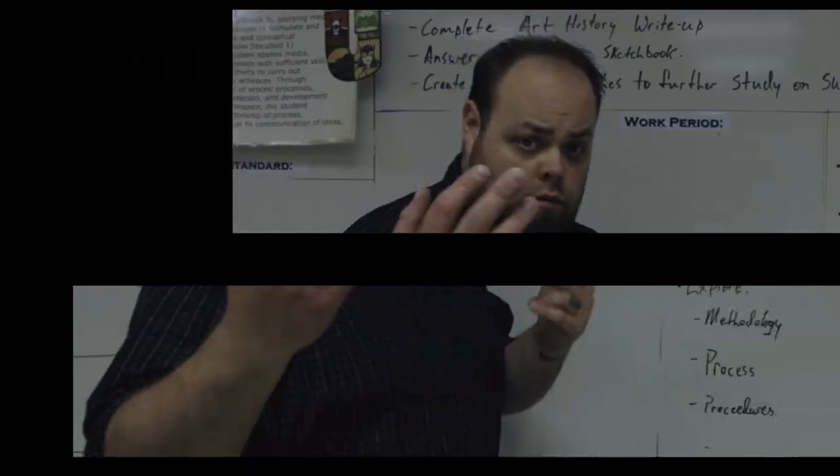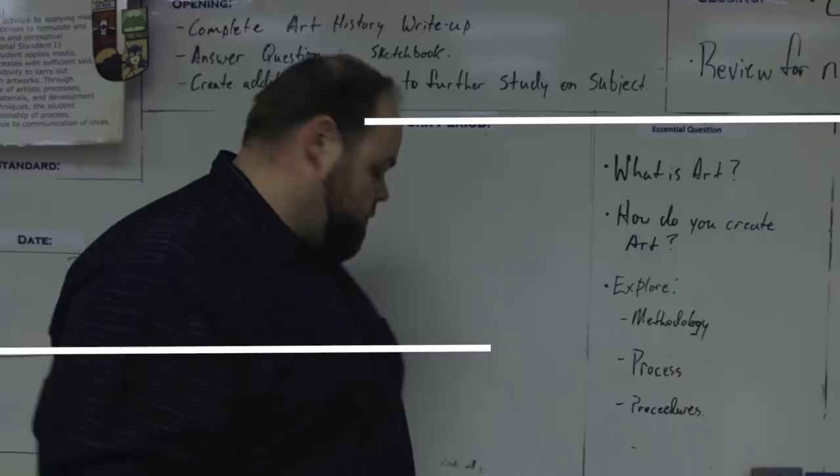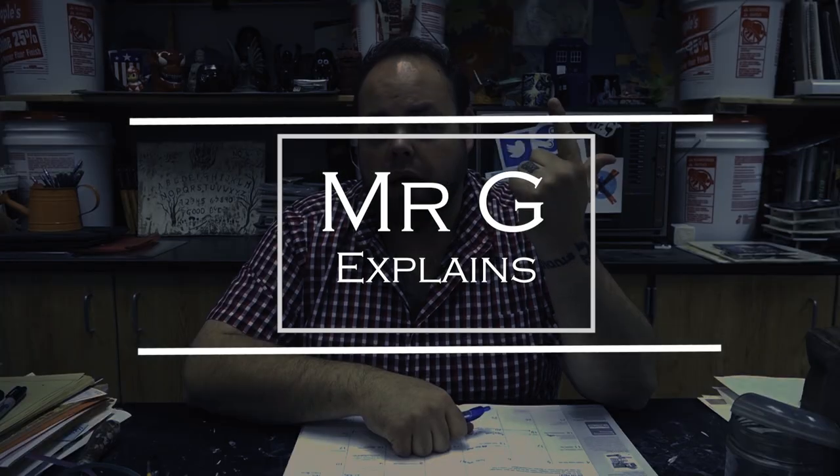Hey class, welcome back, Mr. G here. Today we're gonna be going over the parts of a kiln. I have one of my sections of a test that I do in my ceramics classes. We go over the components of a kiln — what are the things that actually make up the kiln? So let's go ahead and dive into all the different parts.